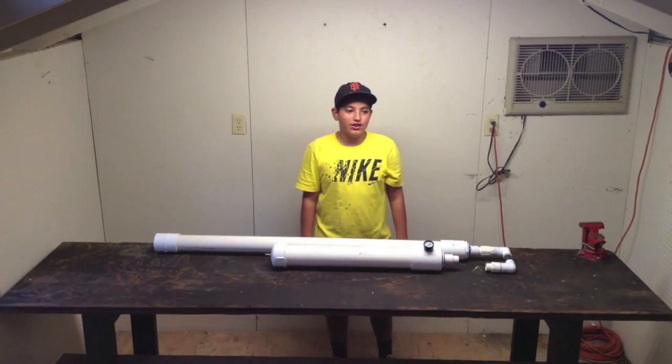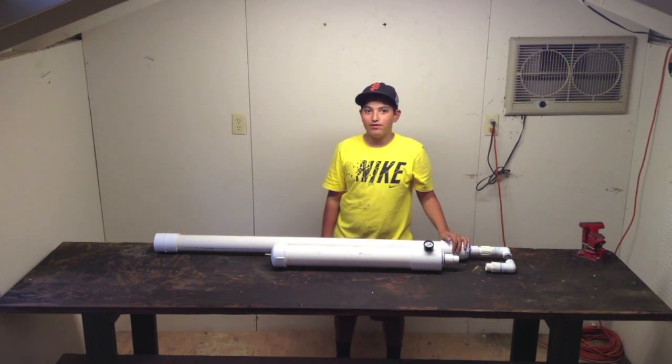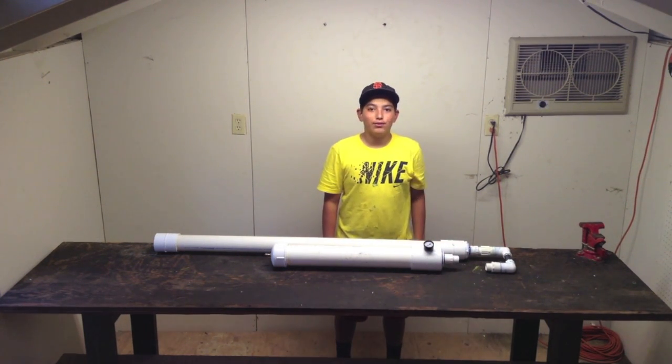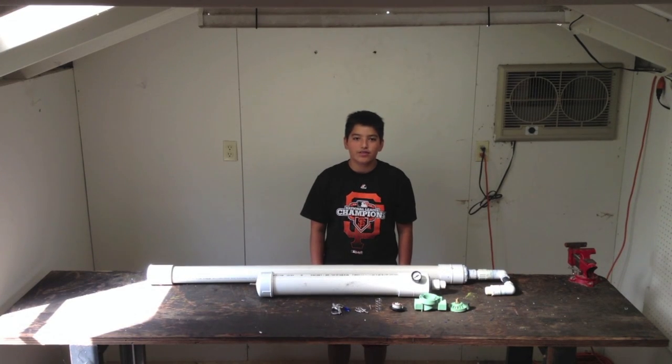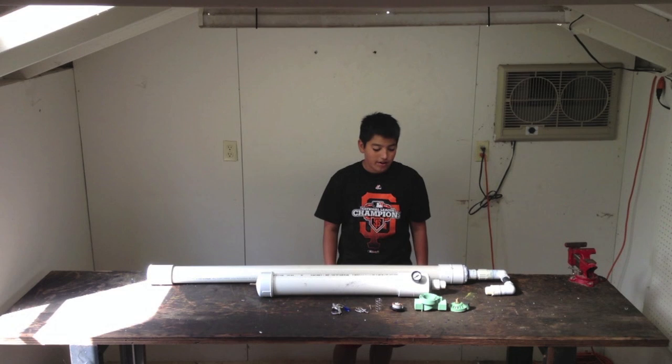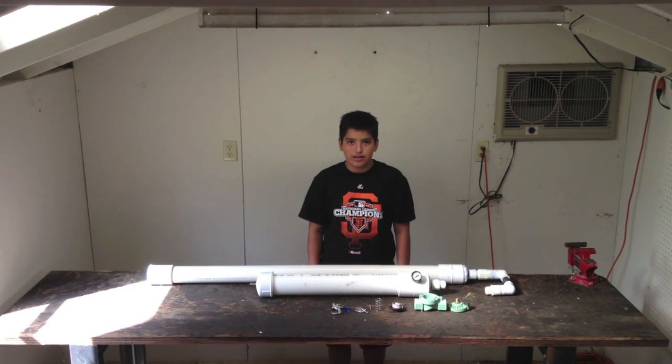All the gluing is finished. Now all we must do is wait 24 hours for the glue on the gun and the sprinkler valve to set. After that we will then give it a nice paint job. Now that we have waited a full 24 hours for the glue on the gun and the sprinkler valve to set, we will now assemble the sprinkler valve and attach it to the gun, then give it a nice paint job.